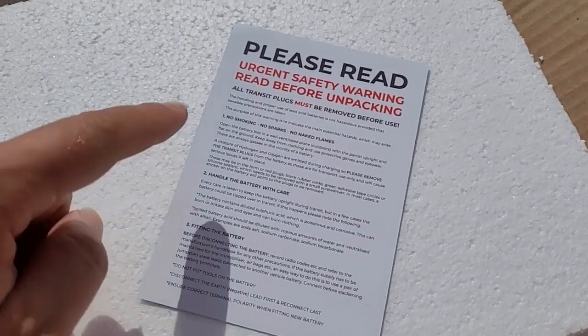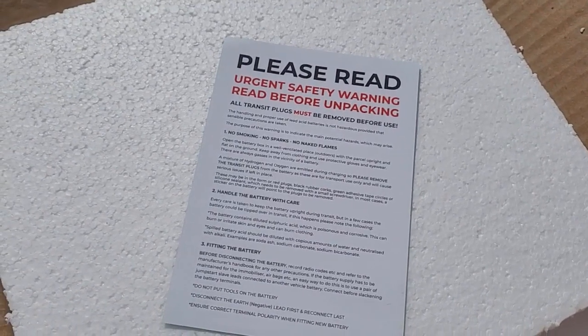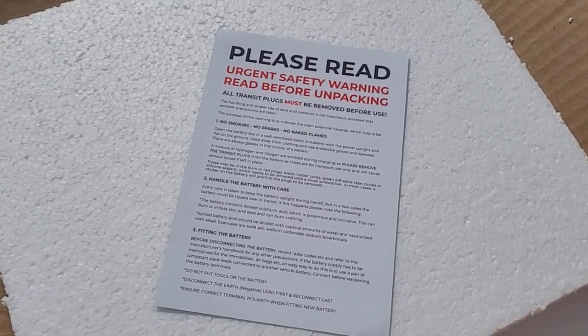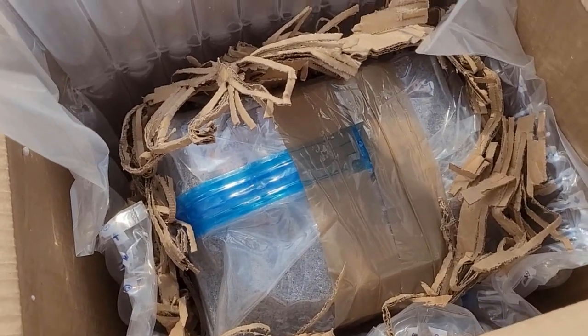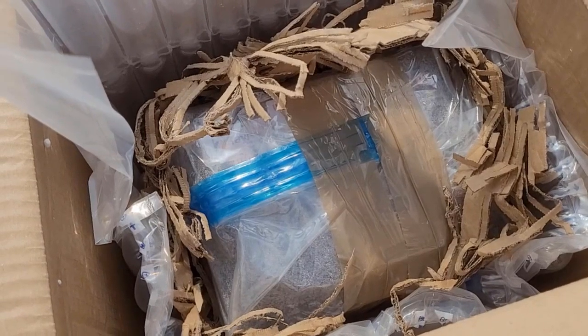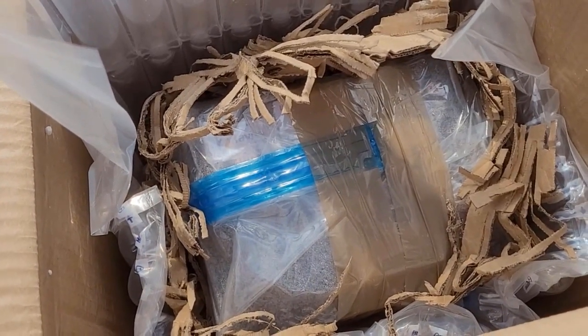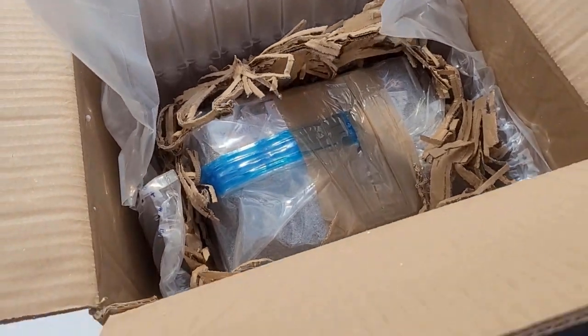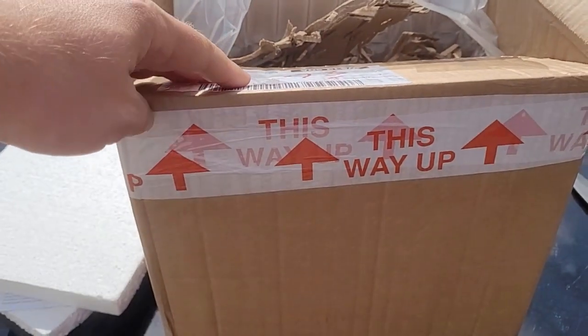Here is another safety warning but also instructions on what to do with the battery once you've received and unpacked it. As you can see, the parcel is very well packed. But I'm also checking for leaks because when the DHL driver came, he delivered the box upside down — despite the 'this way up' sticker.